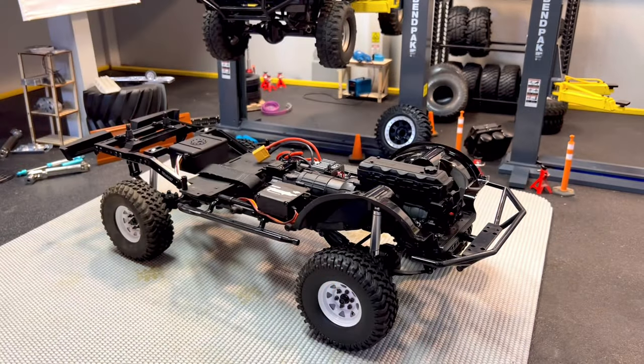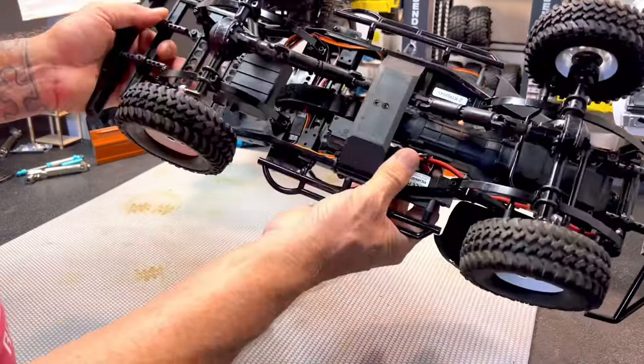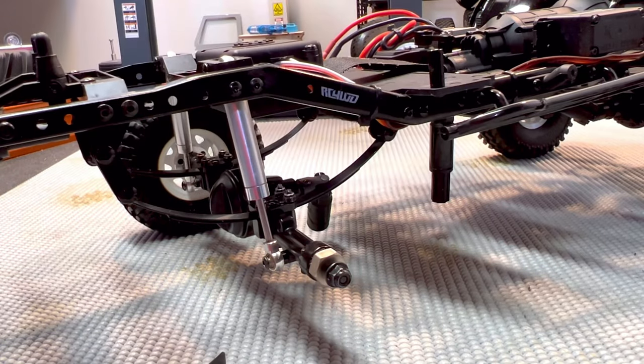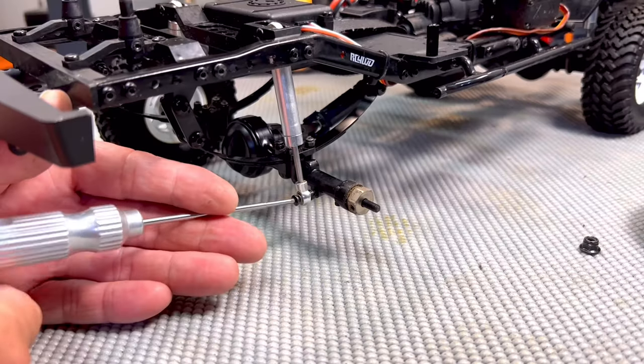Tuning our Trail Finder 3 is very similar to the Trail Finder 2. On the Trail Finder 3, we've added U-bolts that hold the front and rear axle on. Our ultimate scale shocks on the Trail Finder 3 series come from the factory without the inner springs installed.